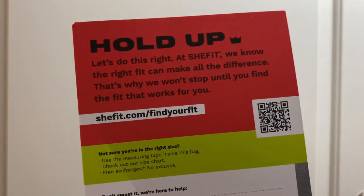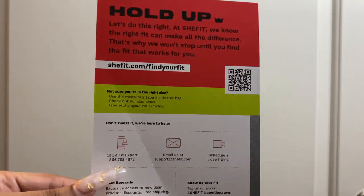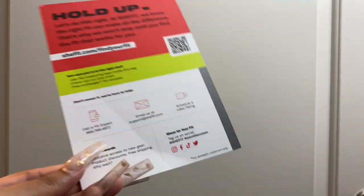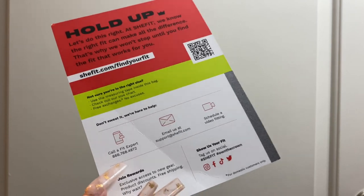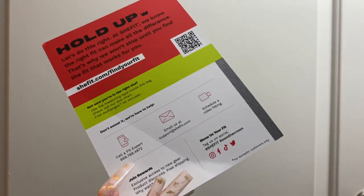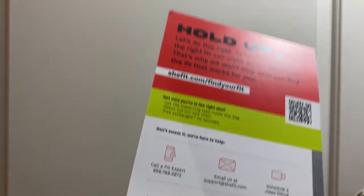They included a 'Find Your Fit' card in my package this time. You get a measuring tape inside the bag, and you can check the size chart on their website. They offer free exchanges, but I actually used the Fit Expert service — you can call, email, or schedule a video fitting. I scheduled a video fitting and that's how I got my correct size. At the time of my fitting I was at the beginning of my pregnancy, so they told me my rib cage was too small, but it got a little bigger and it worked out. They also have a rewards system, which is great — just so y'all know, this bra does cost $74.